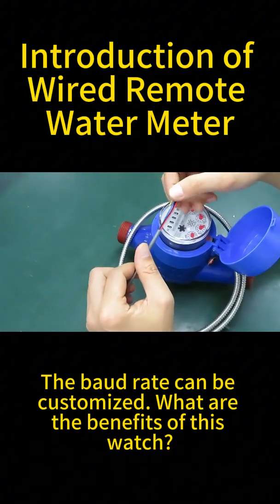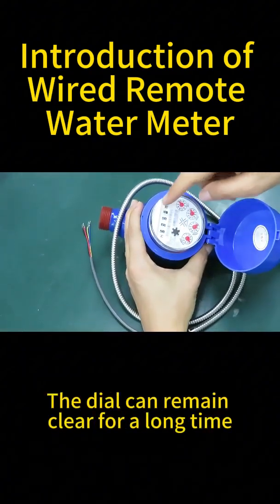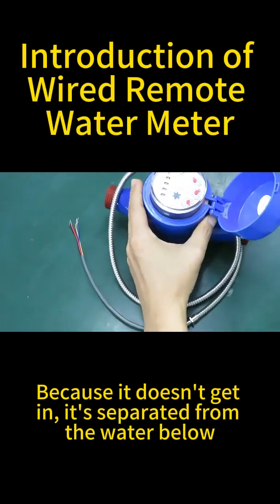What are the benefits of this meter? The first is the dry structure. The dial can remain clear for a long time because it doesn't get water in — it's separated from the water below.